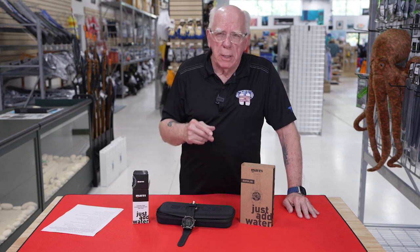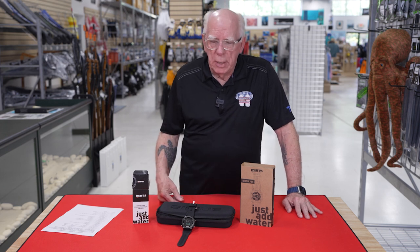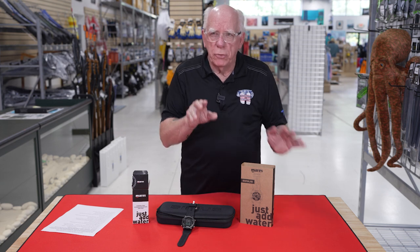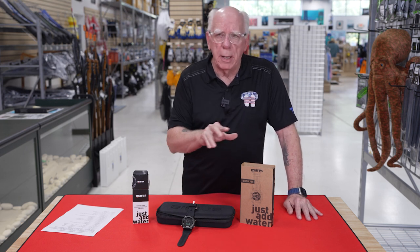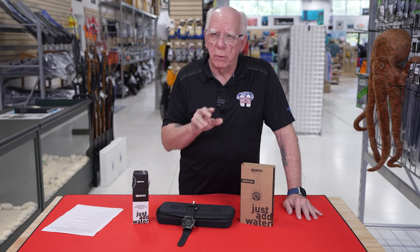There are some during-dive adjustments that you can make on it, which is kind of nice. And of course, it utilizes the Mares app to connect your smartphone, and you're able to download and upgrade your firmware from that particular smartphone.